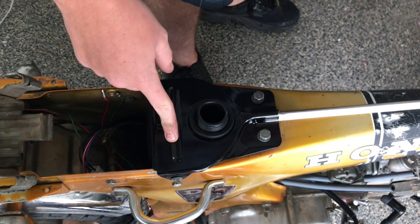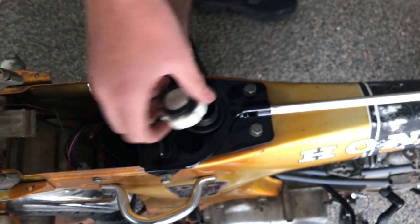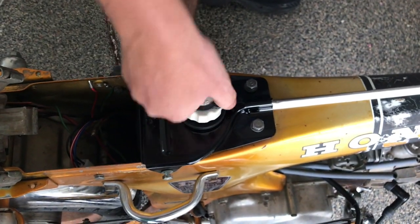We got the gas tank bracket on. Fits pretty nice, works good. It came with a free gas cap, so it looks brand new. It looks good.